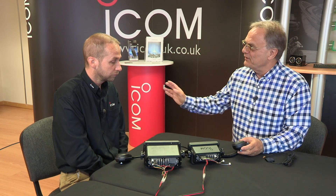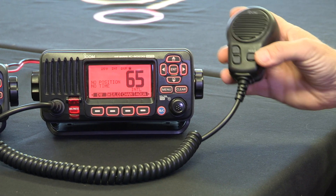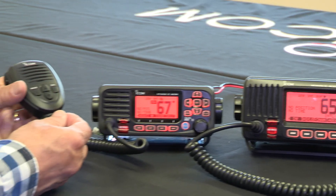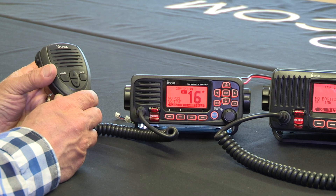There are a lot of channels and remembering what the key channels are for matters. The all-important channel when you're out on the water that you want to get to quickly is channel 16. The original mic gave you channel up and down and high-low power, but the new mic gives you a channel 16 button as well, so you can press that and be instantly on channel 16.